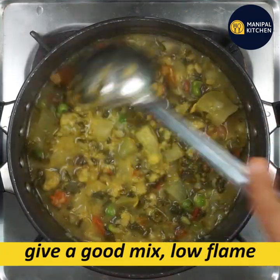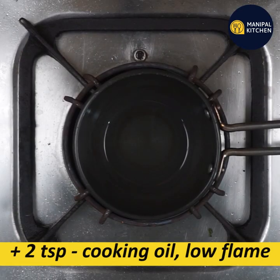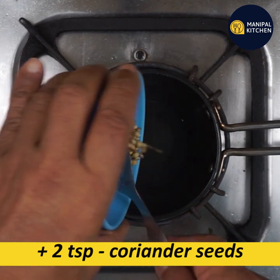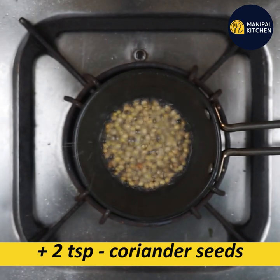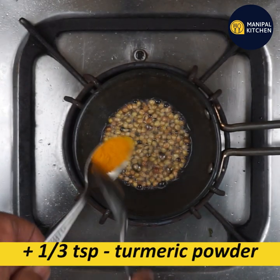You can mix it. You can prepare it on a low flame. You can add a little teaspoon of cooking oil, and you can add a little oil and a bit of pepper. Then you can add one third of the bowl.